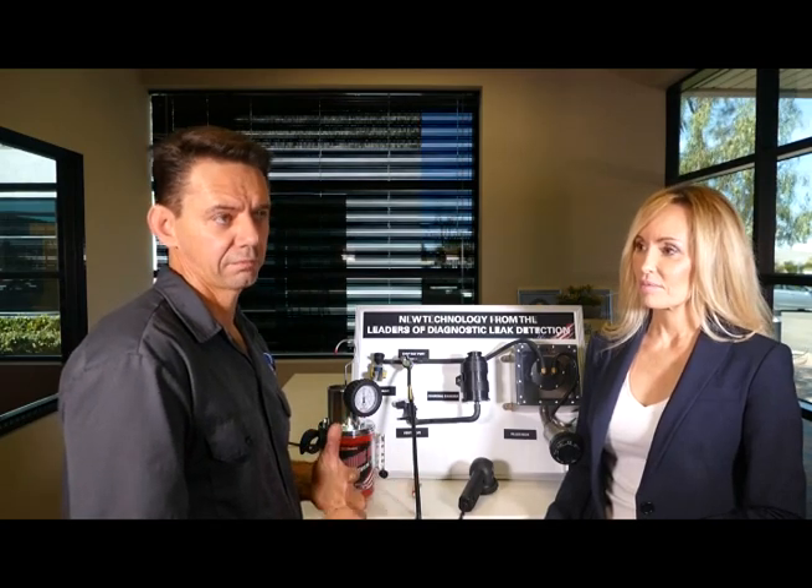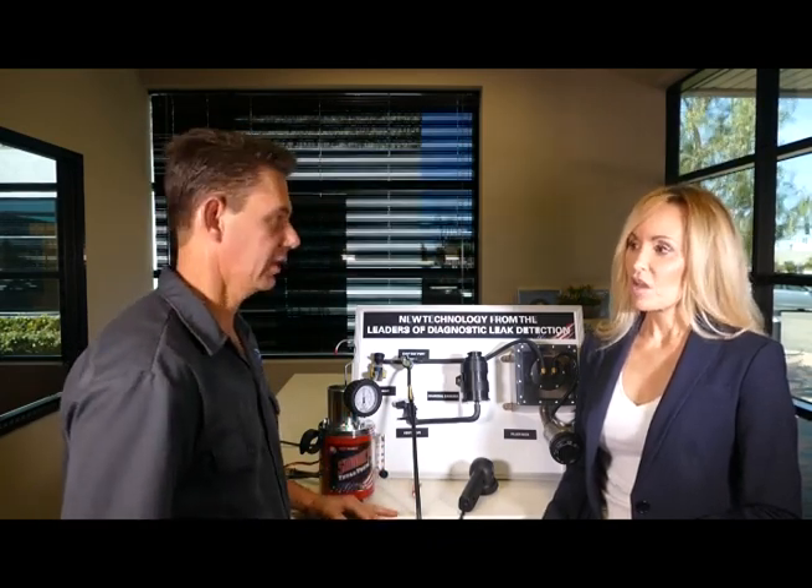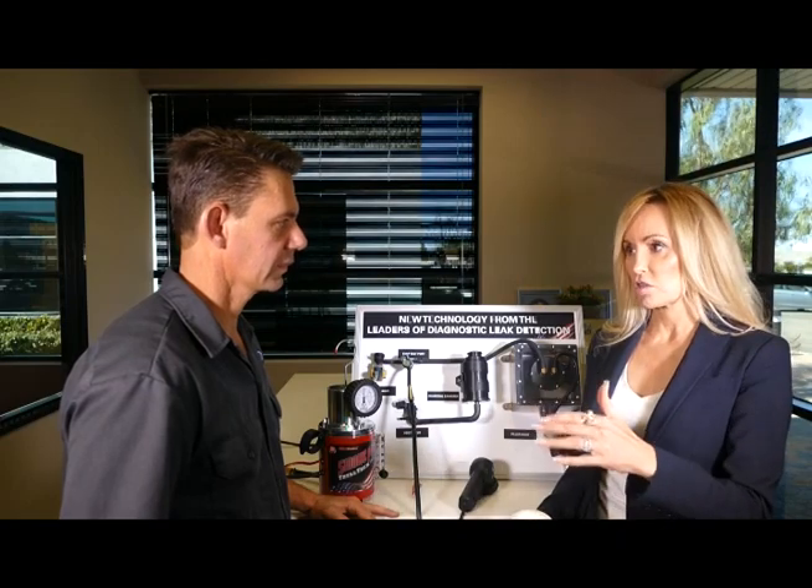We're able to fix four to five cars a week or more with EVAP leaks using smoke machines. Technicians in the field report two key benefits: first, it frees up more experienced technicians because the diagnostic is so simple, letting them work on more complex problems. Second, using smoke as a diagnostic on every vehicle that comes in, shops find additional repairs the customer didn't bring the car in for — which means the customer isn't stranded later, and the shop generates more revenue.